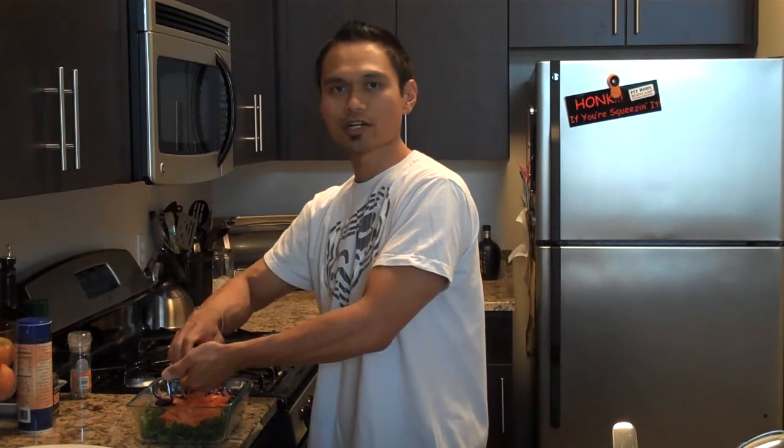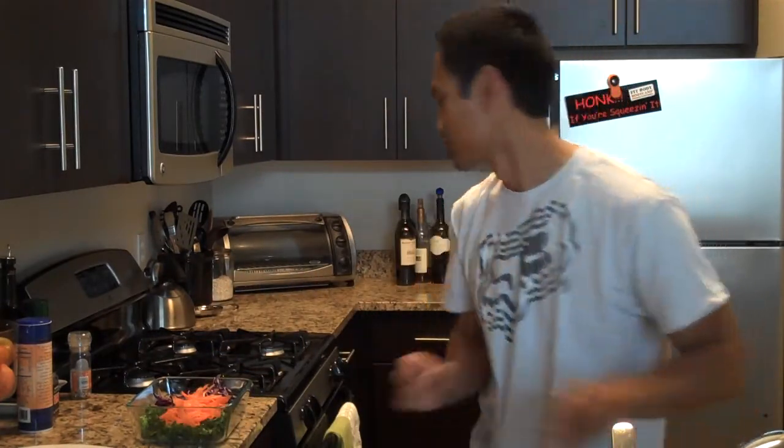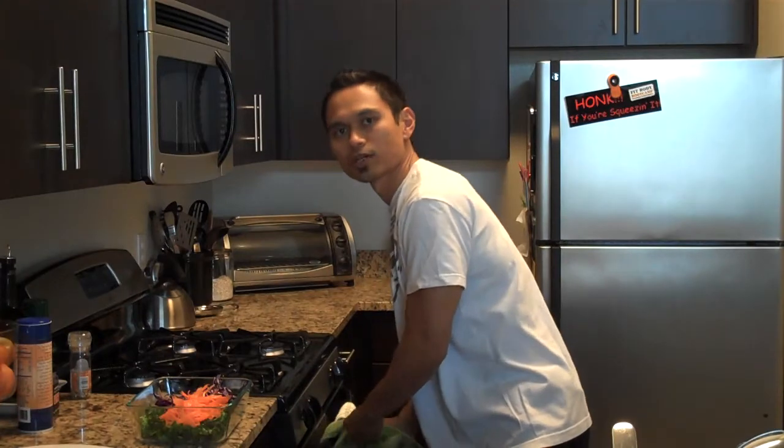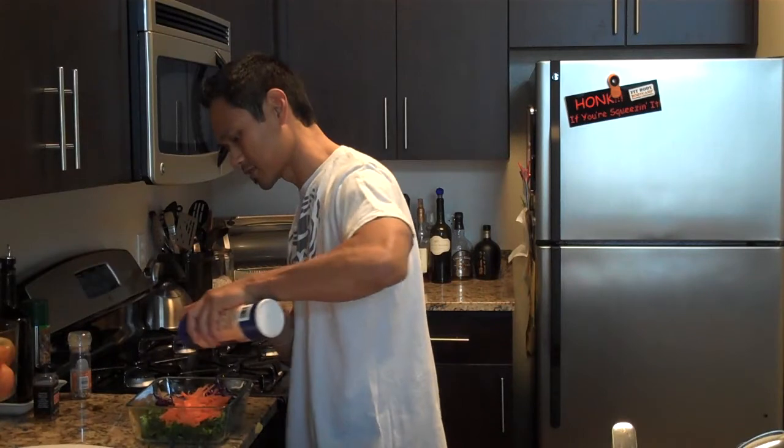This goes really well with roasts — I've had this with roasted chicken, and I'm sure it'll taste awesome with some roasted tenderloin or even some grass-fed beef that you grill up, now that the weather's getting warmer. So we've got the juice of one lemon in here, and I'm going to add a little sea salt.